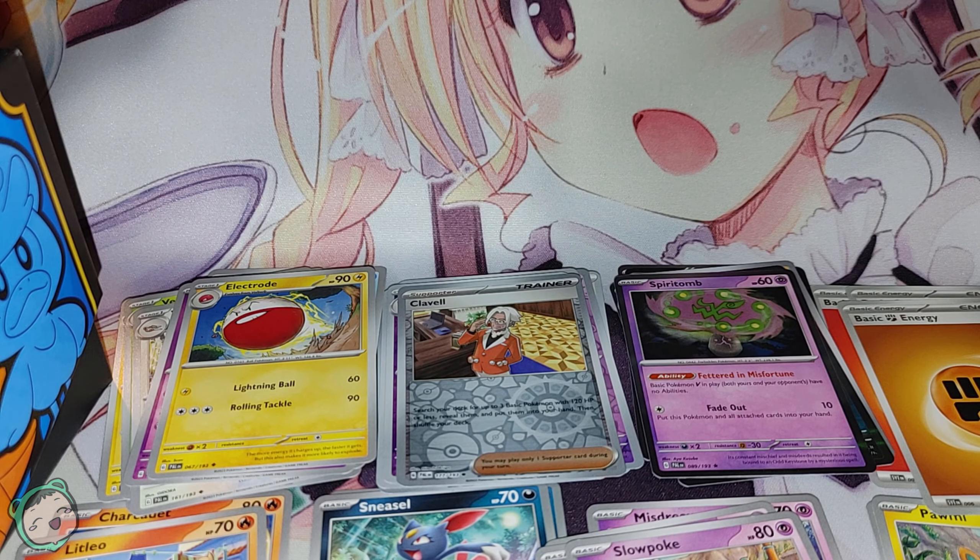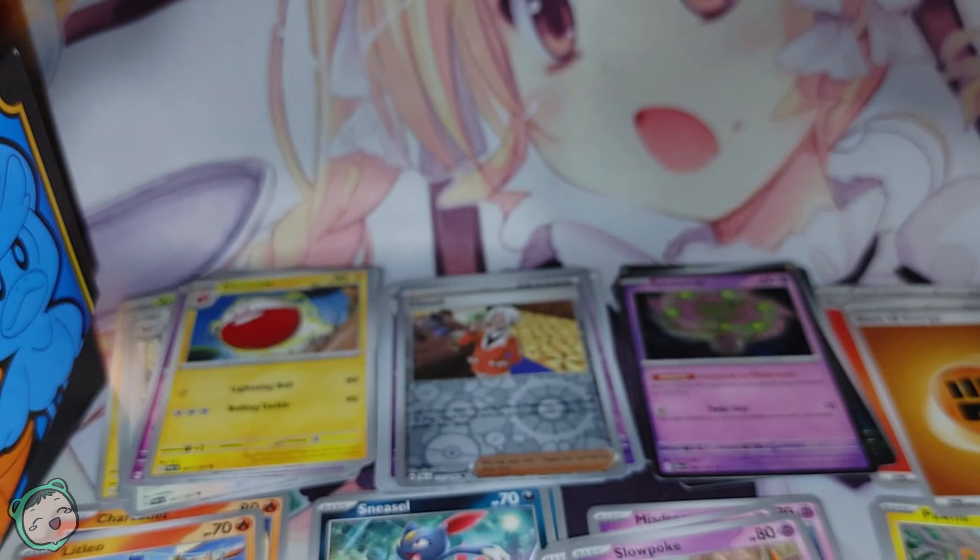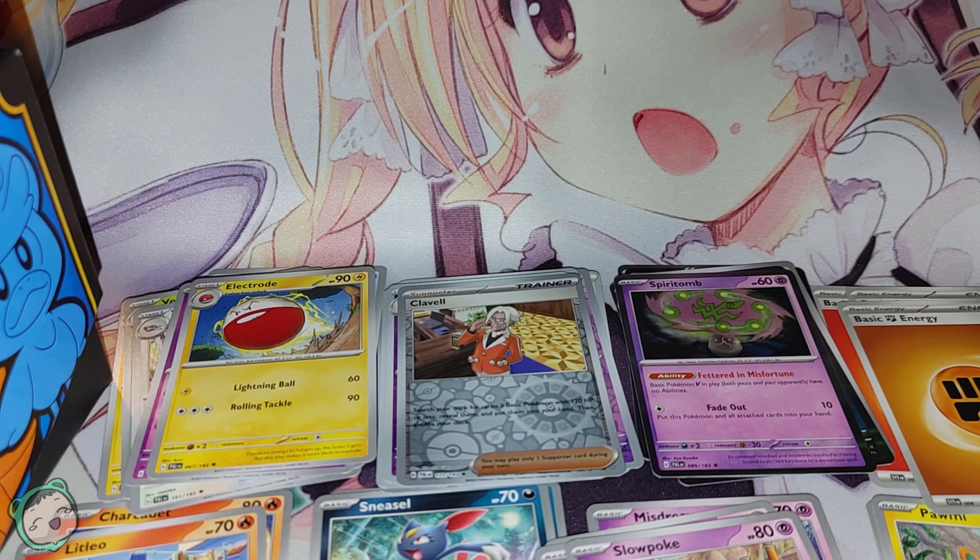That's four of the nine packs for the normal Elite Trainer Box. We got one EX so far — coincidentally, it's the same EX we got in the Pokemon Center Elite Trainer Box. But RNG is going to be RNG. We're going to open up five more packs in the next one. Hope you enjoyed it. Until next time, thank you for watching and have a nice day.